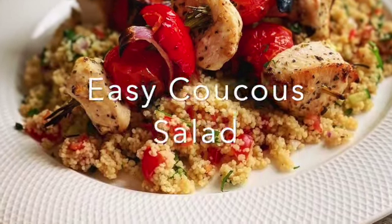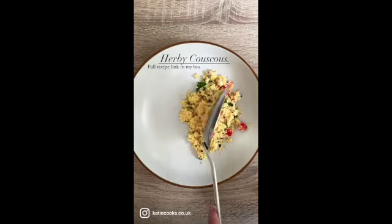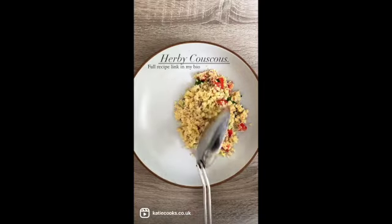I'm going to show you how I make my really delicious couscous salad, which is the perfect side dish to any fish, meat or roasted vegetables. It's really healthy and it can be made in one pot.